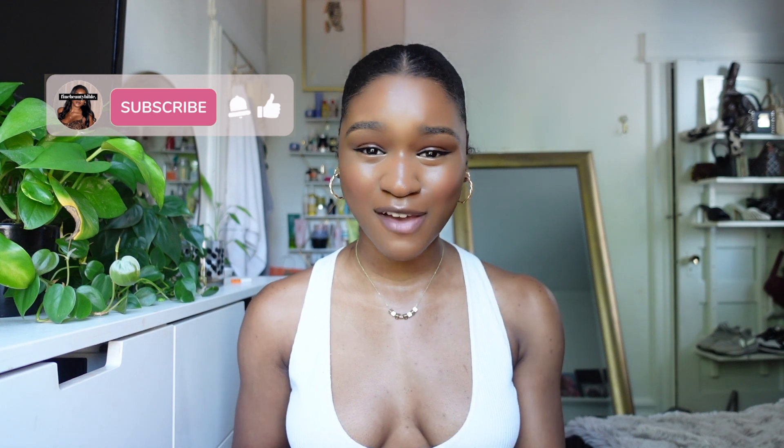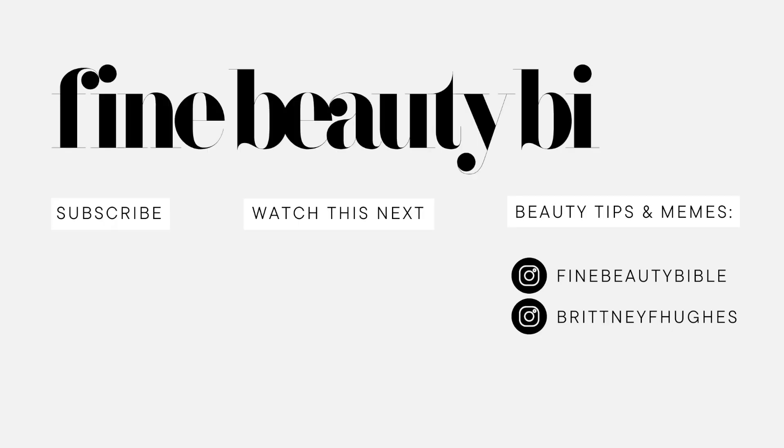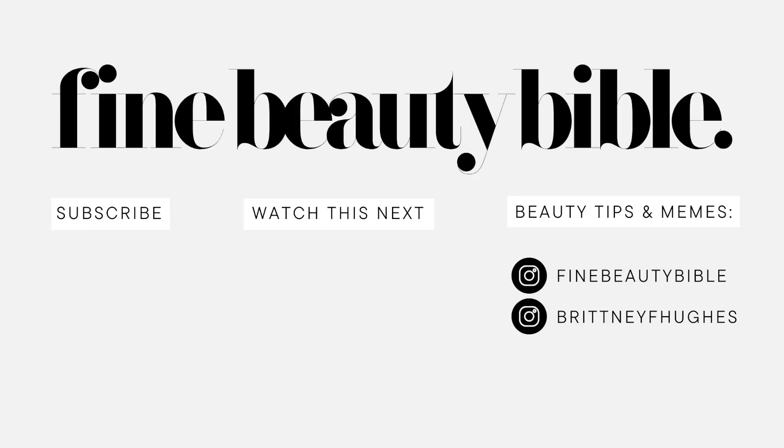Let me know if any of these tips help you out, if you learned something new, or if any of these products sound interesting to you. I have everything listed in the description box below, including my review of my favorite blow dryer and all the products I use. Don't forget to subscribe — I would love to have you scroll through Fine Beauty Bible and binge watch a few more videos. Meet me in the comments if you have any questions, and I will catch you in the next one. Enjoy the rest of Fine Beauty Bible Season 6.